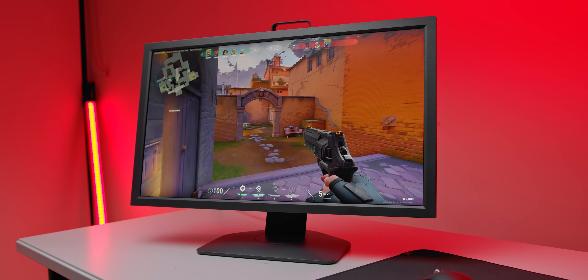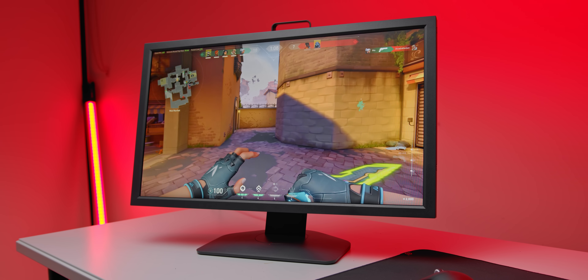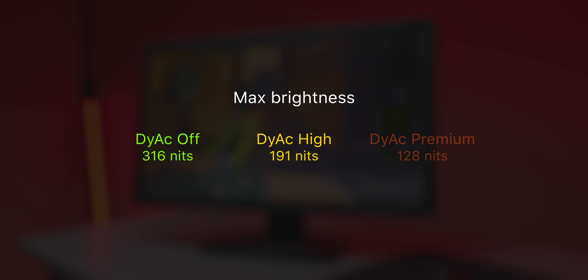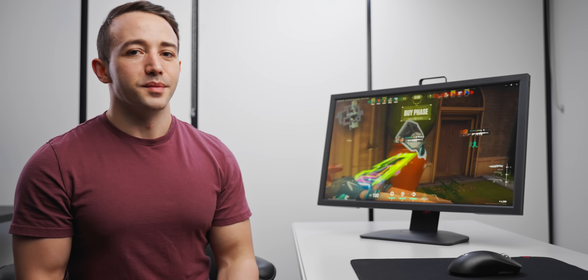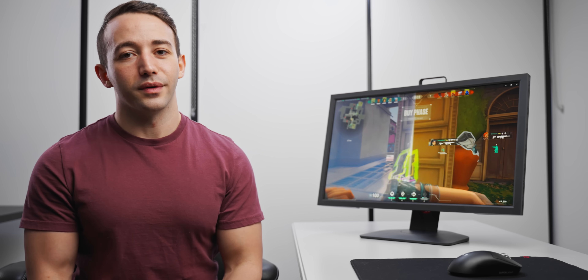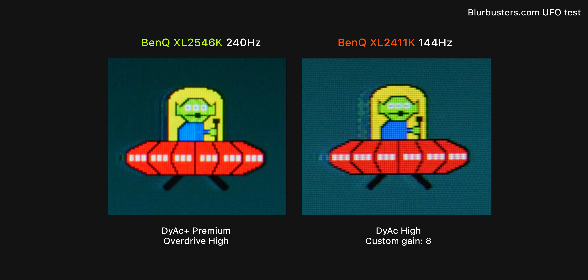There is also a Dyac premium setting, just as with the XL2546K, but this lowers the monitor brightness way too low to be usable. Setting Dyac mode to high also lowers brightness, but it's still totally usable at a max of around 191 nits, although if you game in a super bright room you might find that too dim as well. In terms of speed and precision, I don't think you can get better than the XL2411K at 144Hz. Motion clarity looks seriously good when tuned correctly, and honestly not too far off the much more expensive 240Hz XL2546K.